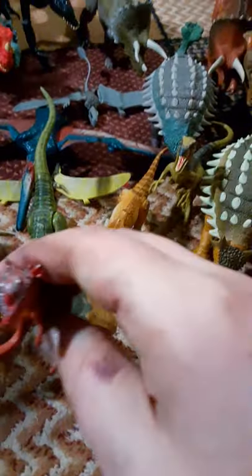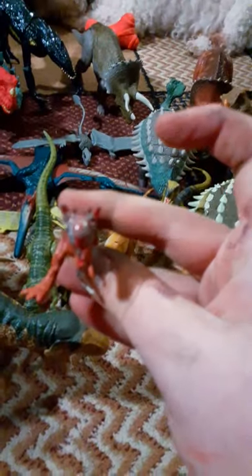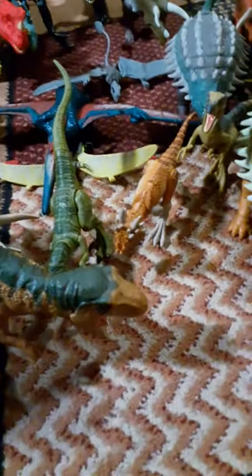I got another Stygimoloch Mini. I actually put some blood on it — on his horns. I just took some red paint. We gotta feed it through the racks.